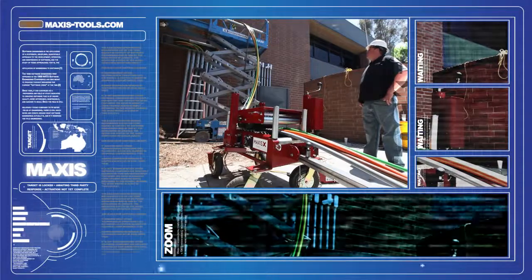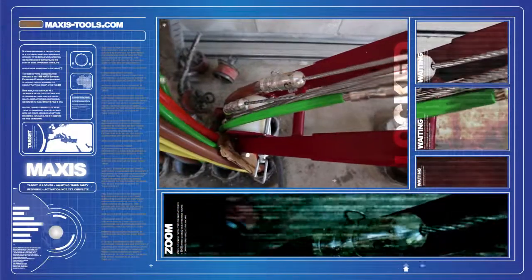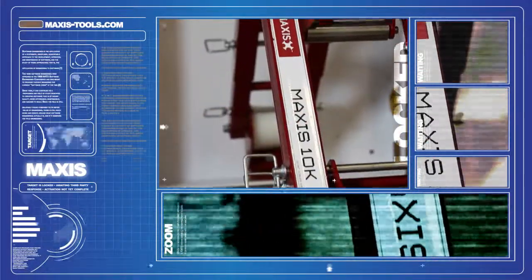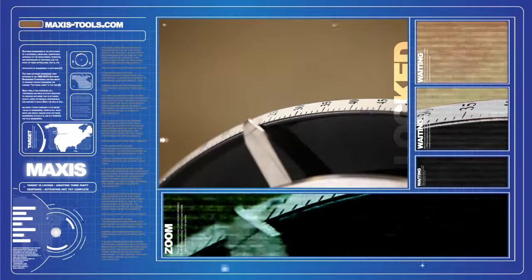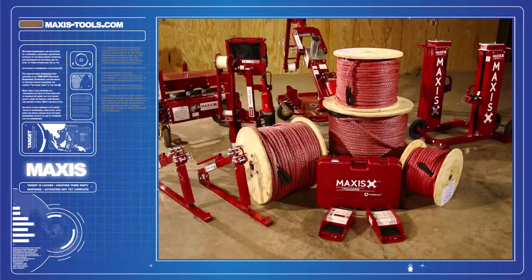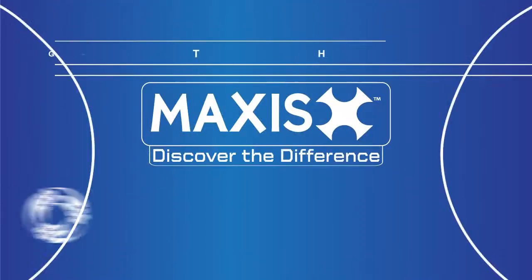It is our goal at Southwire to provide contractors with innovative wire-pulling solutions that can adapt to any situation. Whatever your job requires, SimPull Solutions products and services seek to offer you a complete wire and cable solution to fit your needs. Work SimPull and discover the difference with Maxis Tools — only available from Southwire.